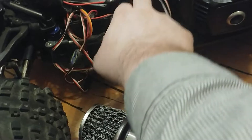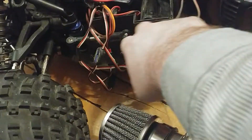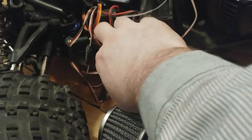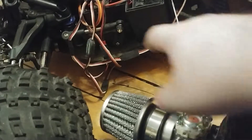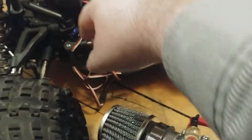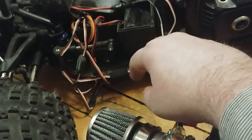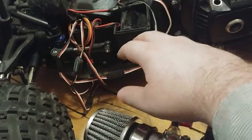I only got two screws in the back and I think only one on the front, but it should be pretty solid and should hold. Then I got the second servo, put the linkage in there. They said it couldn't be done — or that it could be done but required some modification.